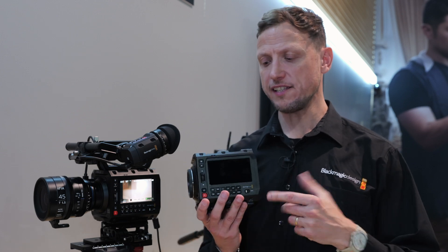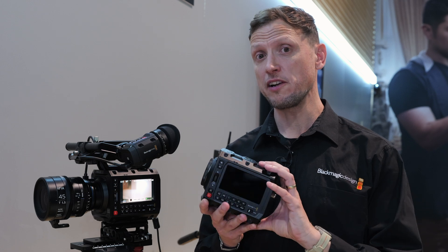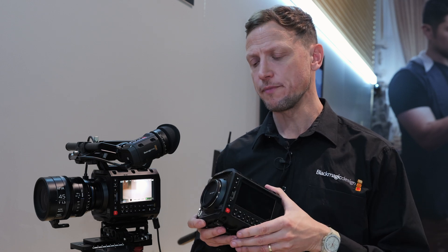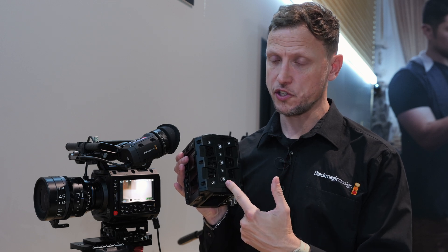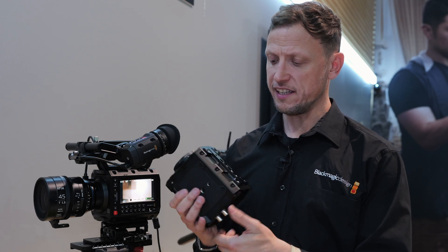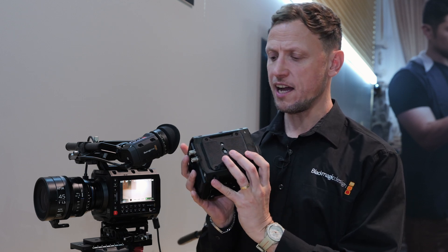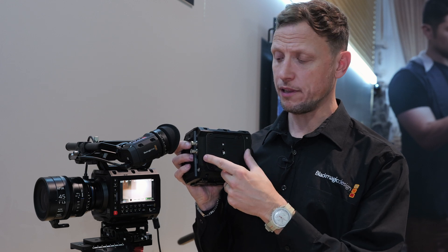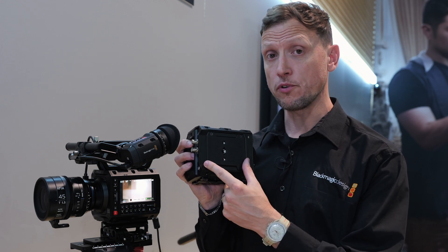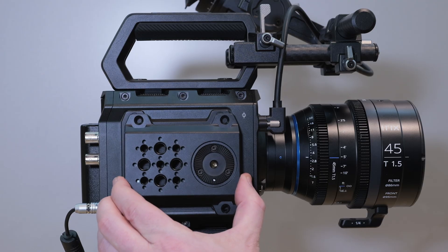At its most basic form, this is the Pixis camera. It's 3.3 pounds in weight, so it's a very light and easily usable camera. As you look around, you'll see a series of mounting points on the top and the same on the bottom. Turning the camera on its side, you can see four screws that allow you to replace the panel with a number of different accessory points — for example, a rosette grip on the side.